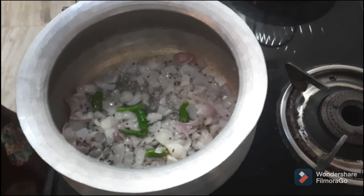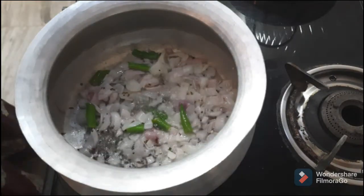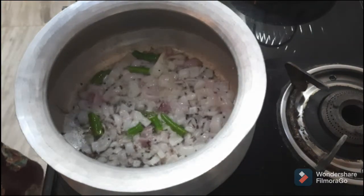It is very easy to cook. I don't want to cook the masala. Now I'm going to cook the tomato.